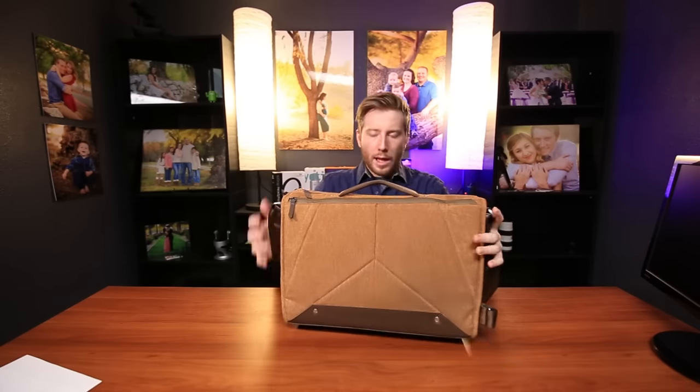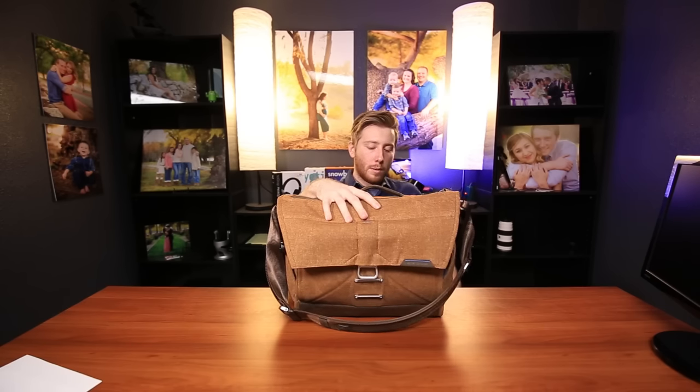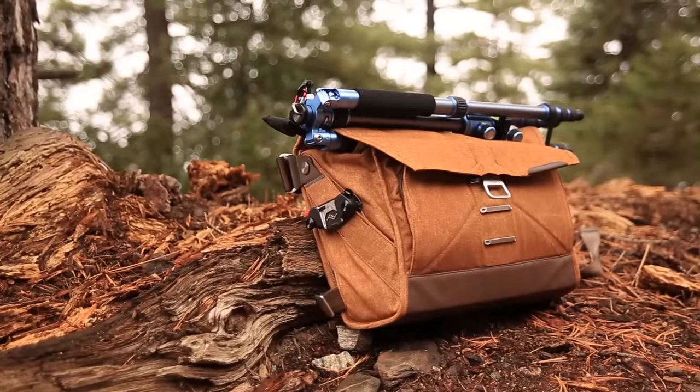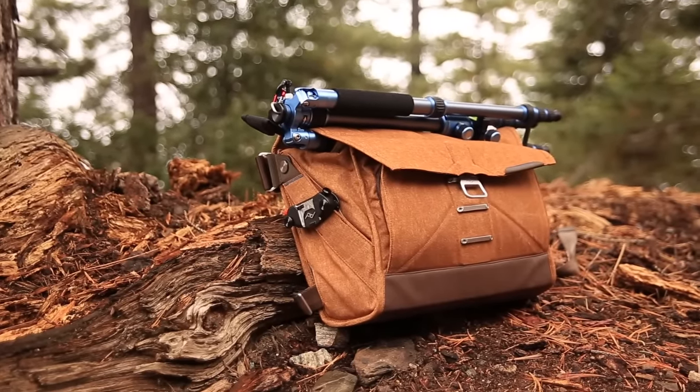Another thing is that while it has a hard flat bottom — or a semi-hard flat bottom — it doesn't always stand too well. Most of the time it tends to fall over. This is a very flat surface and I don't have a full load in here right now, so that's probably why it's doing well currently. But if I put it on the carpet, it hardly ever stands. If I put it on the grass, it never stands. So I always end up having to lean it on something when I'm out in the field.